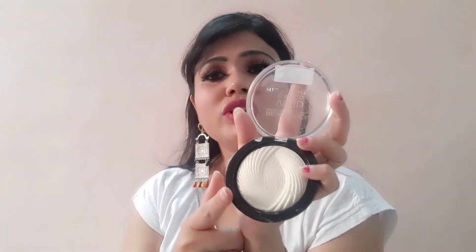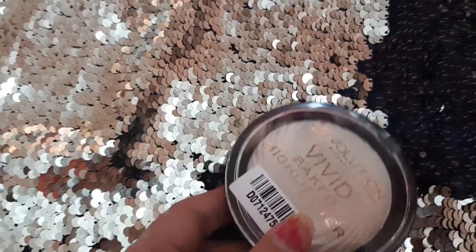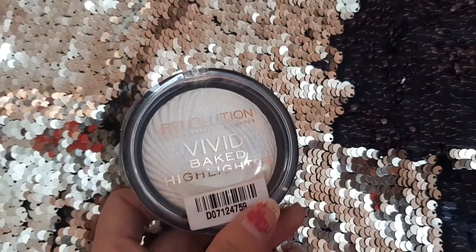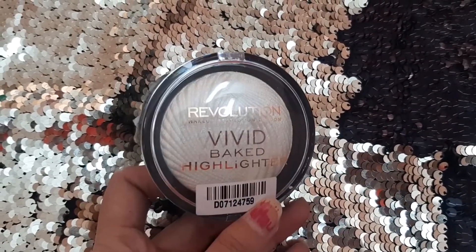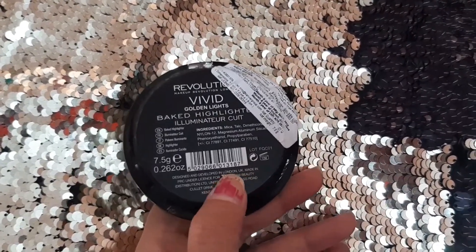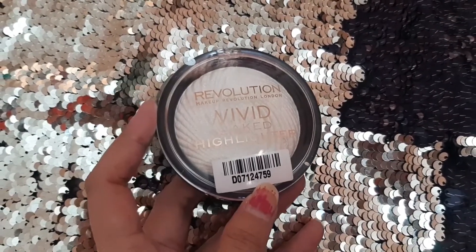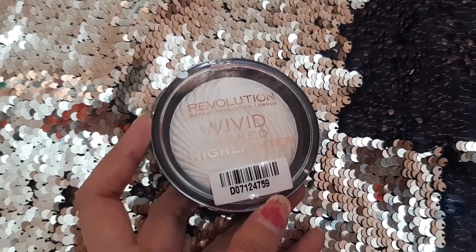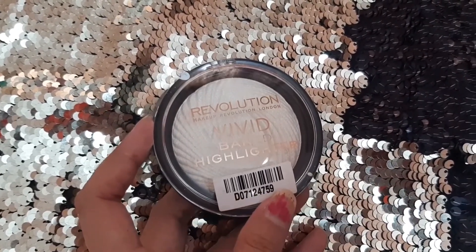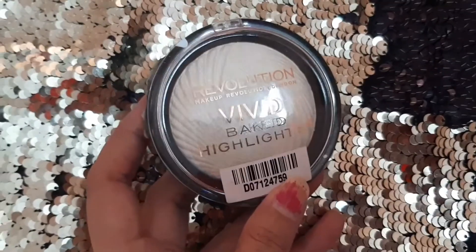Personally, this is a very good glow. So friends, I am talking about the Makeup Revolution Baked Highlighter. As I told you, it is very good and the shade is golden light. There is also a white — sorry, silver — shade, but if you use it to highlight the inner corner of the eyes, it is very good.